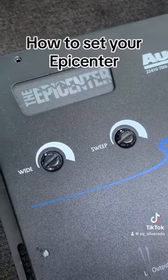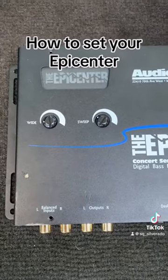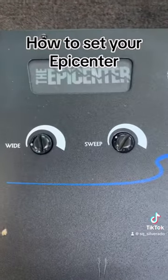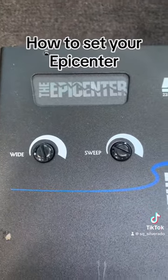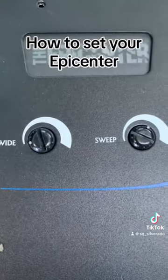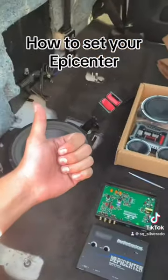This setting, which is the one that I personally use the most, is for the new age corridos — corridos bellicos, corridos tumbados — this is the setting you're going to want to use. If you listen to classic rock like Metallica, AC/DC, Alice in Chains, Nirvana, things like that, this is the setting you're going to want to use.